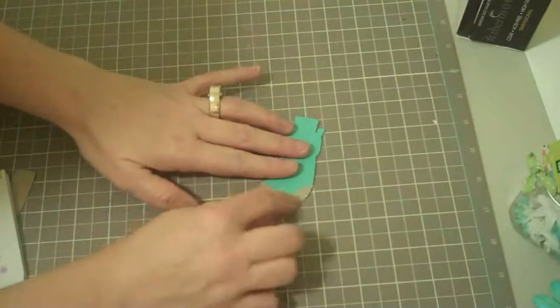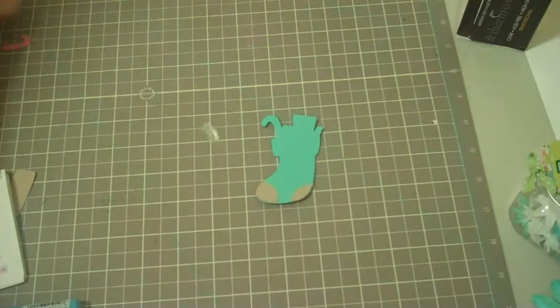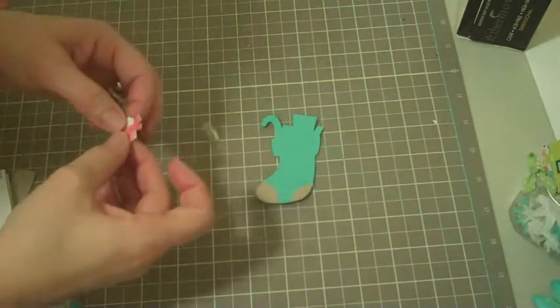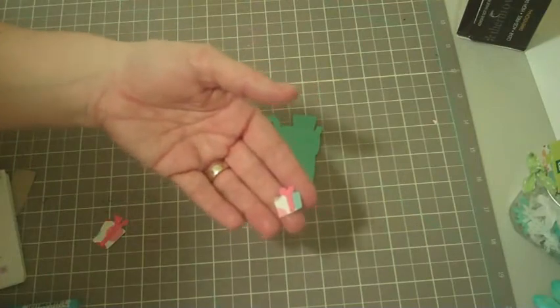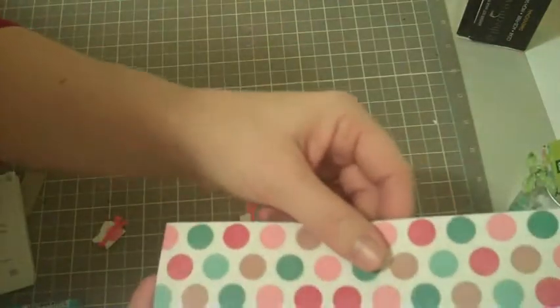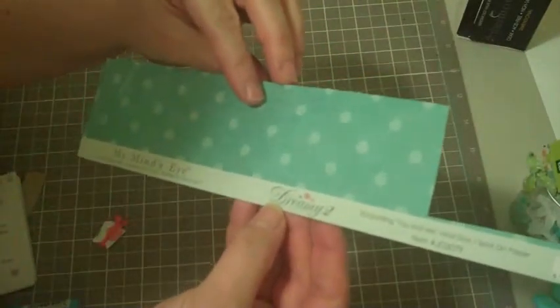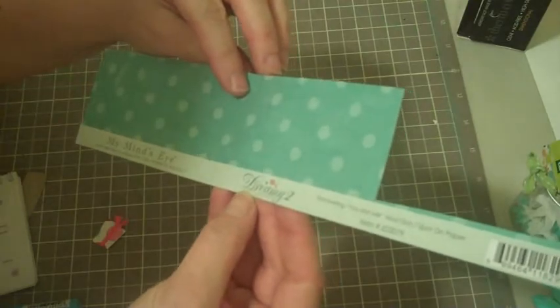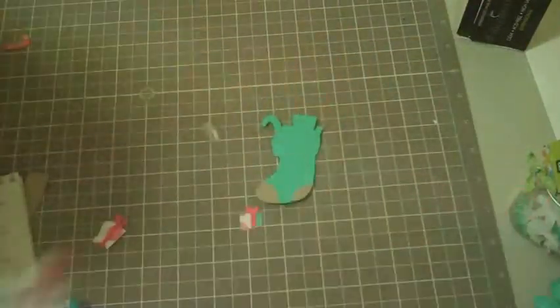I did the stocking in this cute little teal color and the little stocking patches in craft color cardstock. Now I'm going to take the little packages — I cut those out from this dreamy cardstock I had, just a scrap piece of paper. It's called My Mind's Eye Dreamy Too, 'You and Me Mod Dots Spots' paper. I think it's super cute.